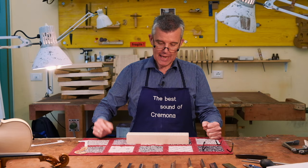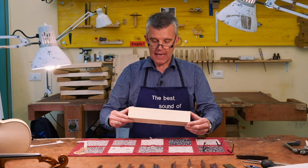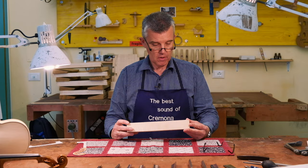Hello, hello, back again. Today I thought we'd make a nice video about how everything actually started with my violin making.